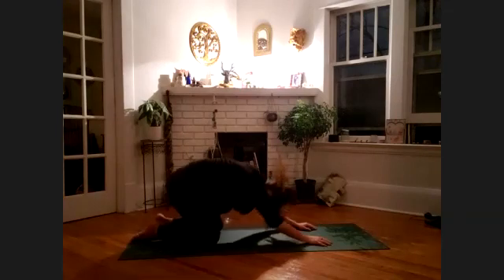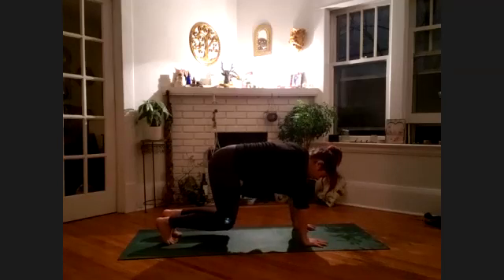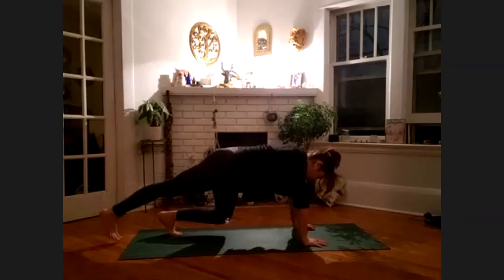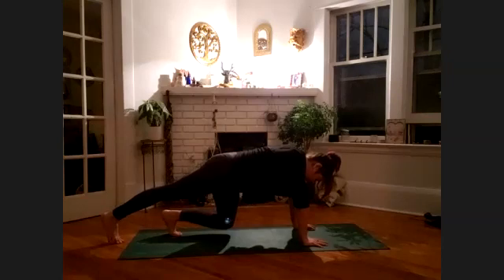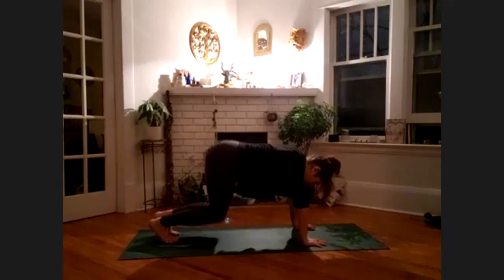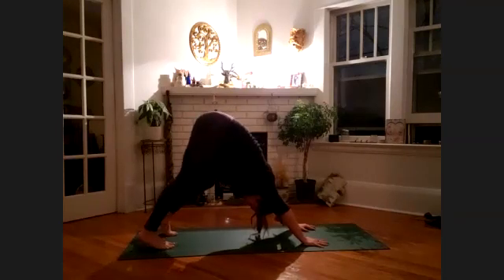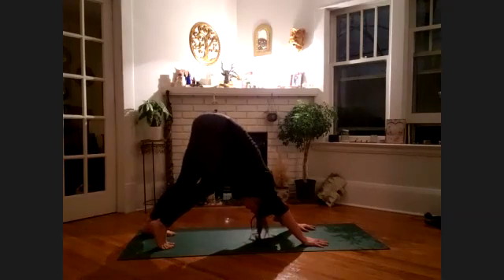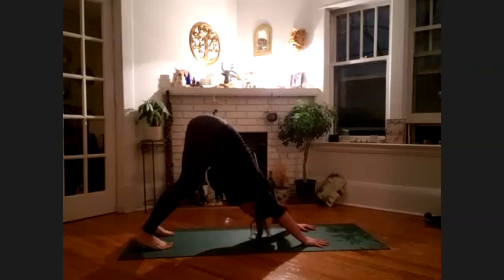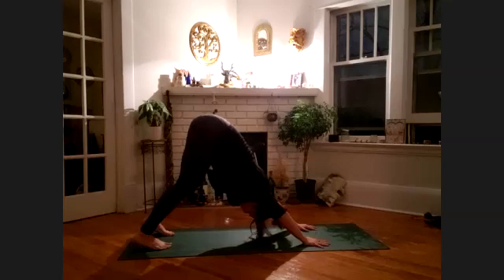Coming back up onto the knees, tuck the toes under and lift the knees only an inch or two up off the floor, pulling your belly button in toward your spine. Extend the right leg out long and bring it back, extend the left leg out long and bring it back. Send your hips up and back, coming into a downward facing dog. Pedal out the legs — drawing the right heel toward the floor, bending the left knee, and vice versa — moving through the backs of the legs. Really take this opportunity to feel through that. Making space between the shoulder blades, lifting the sits bones up toward the sky, pressing into the fingertips, pressing away from the earth.